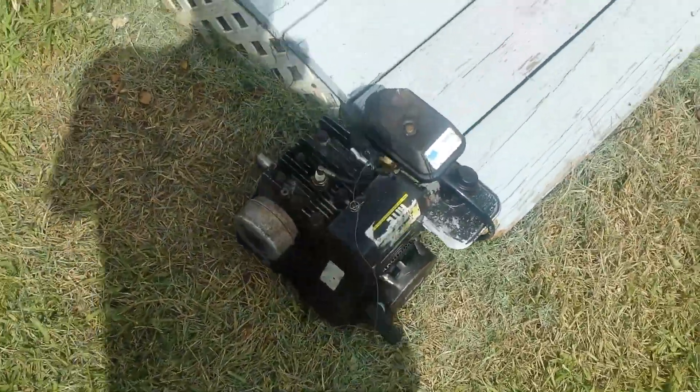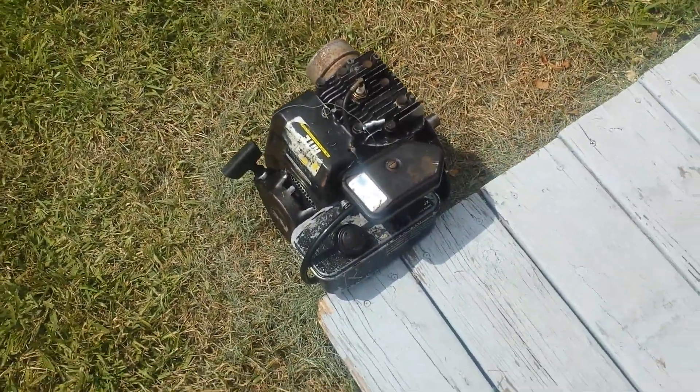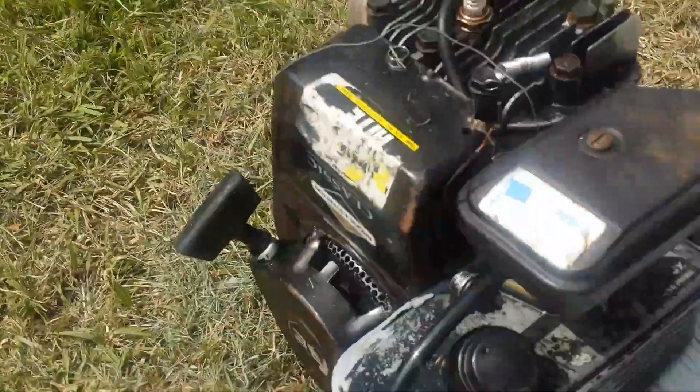I don't have much memory on my phone, so I'm gonna make this quick. This is my motor. I converted it to a vertical shaft — horizontal shaft from vertical. It used to lie down the other way; this was the bottom. It was an edger, tiller engine.